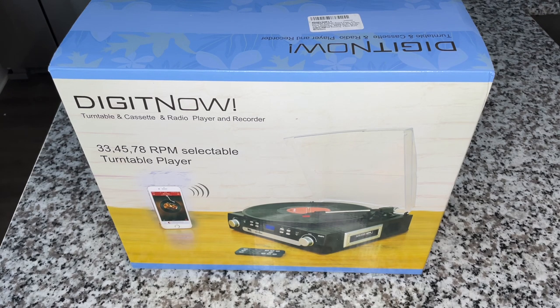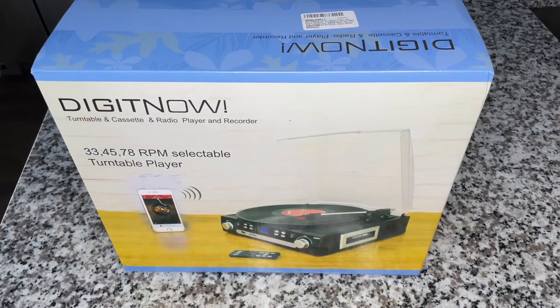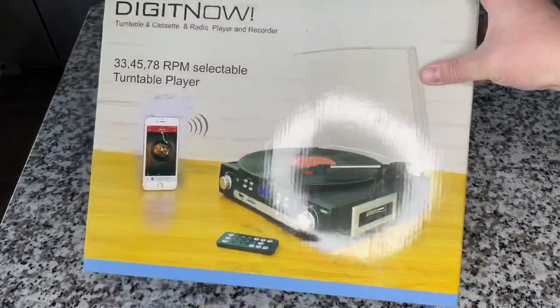I'm excited to do a record player review for the first time in quite a while. You may have noticed there's been almost no Victrola or Crosley on here for the last few months — there is a reason for that, possibly a future show topic. But regardless, we're here to have fun and today we're taking a look at this, which proves to be a very interesting product.